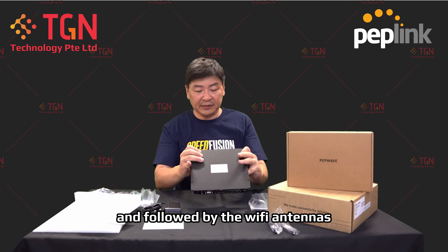So this is my unboxing of the Peplink Max BR2 Pro 5G. If you have any questions, please feel free to ask and we will get back to you as soon as possible. If the video has been helpful, please remember to like the video and subscribe to our channel. Thank you very much.